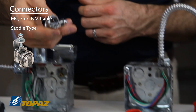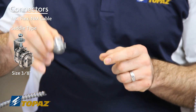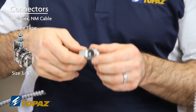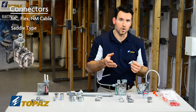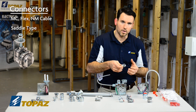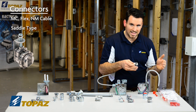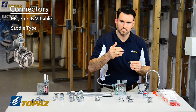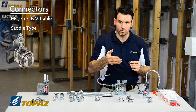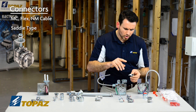The MC saddle connector comes in sizes starting at 3/8 and is widely used for MC cable and armored cable. Anyone using MC or armored cable knows the requirements for anti-shorting bushings, which must be installed to prevent any damage to the wires from the edges of the MC cable.